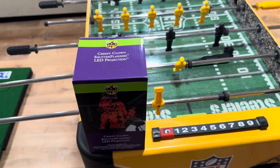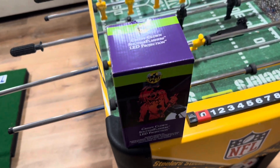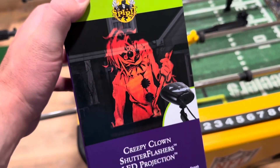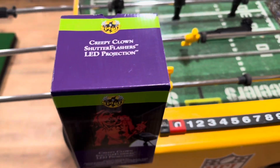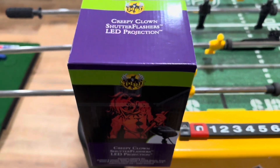Yo, guys, this is Rainbow Yoshi here with a second review. This is the second projector I picked up from my partial tour from the first Spirit Halloween that I did. This is pre-recorded, so I am just pre-recording these and uploading these reviews up until I can do my full tour Friday the 9th or Saturday the 10th at my local Spirit Halloween for this year.